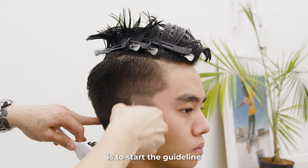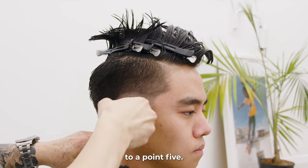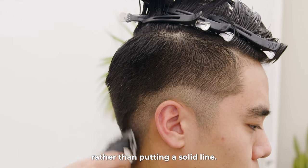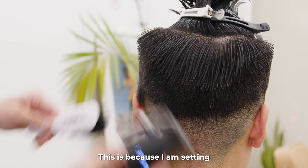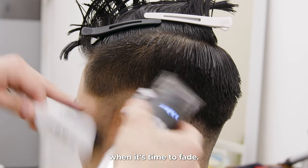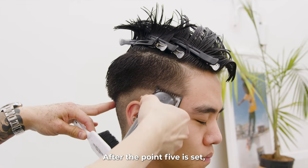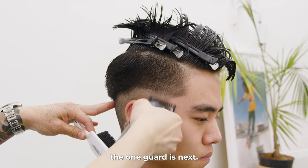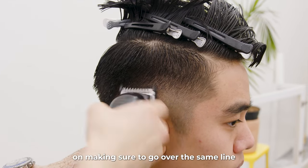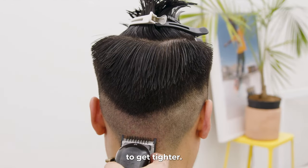The next step is to start the guideline with my clipper with the lever opened, and that would be equivalent to a 0.5. As I'm creating this first guideline, I'm using my C-stroke motion rather than putting a solid line. This is because I am setting soft guidelines so that it'll be easier when it's time to fade. After the 0.5 is set, the one guard is next. I'll use the same motion an inch above my first guideline. James' hair is very dense, so I'm making sure to go over the same line with many strokes as well as using the corners to get tighter.